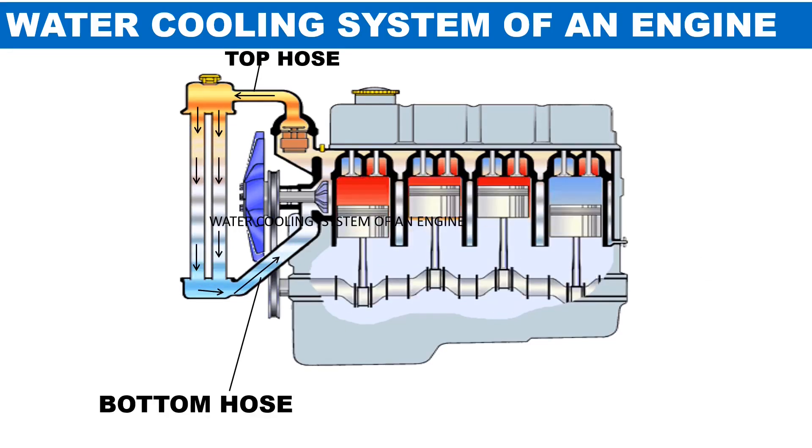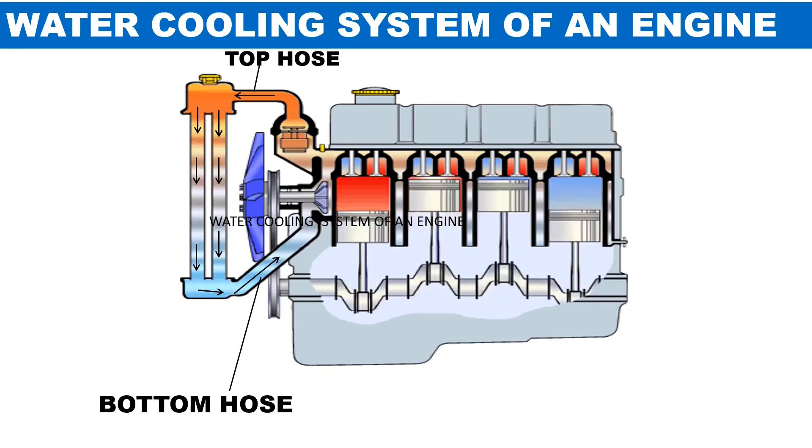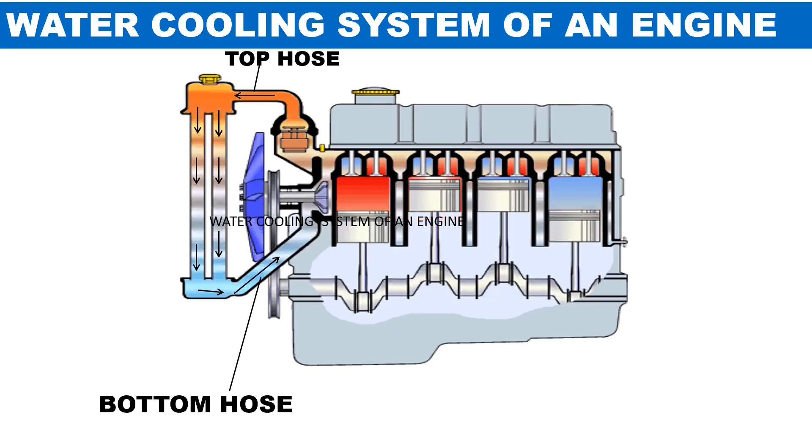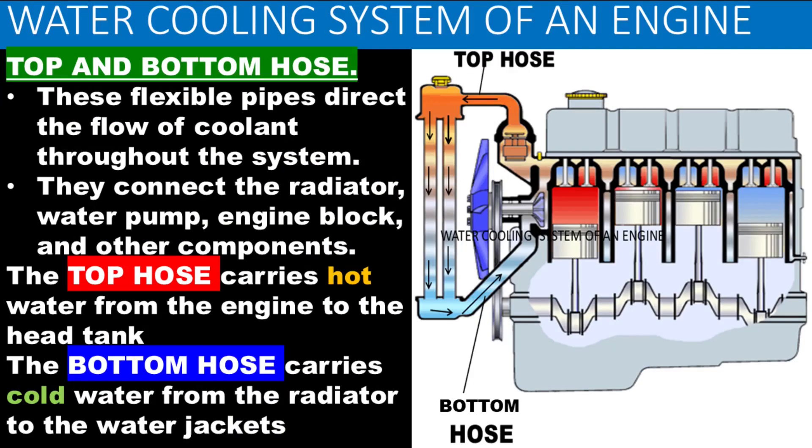Top and bottom hose are flexible pipes that direct the flow of coolant throughout the system. They connect the radiator, water pump, engine block, and other components. The top hose carries hot water from the engine to the head tank, while the bottom hose carries cold water from the radiator to the water jackets.